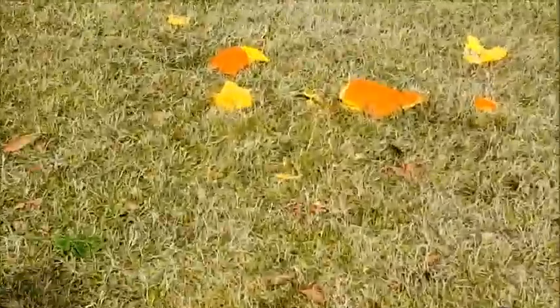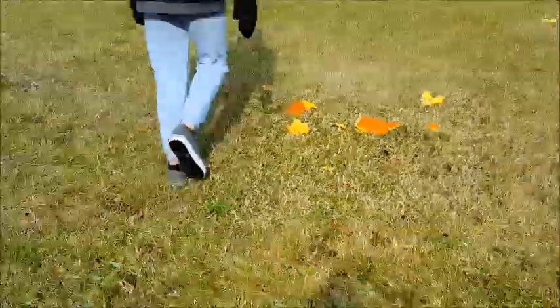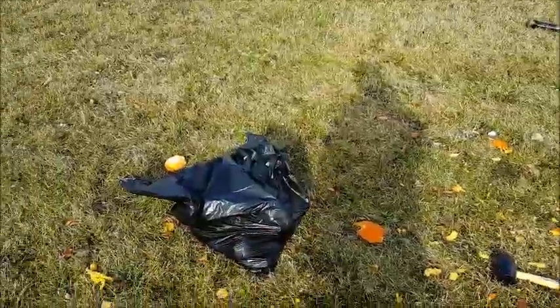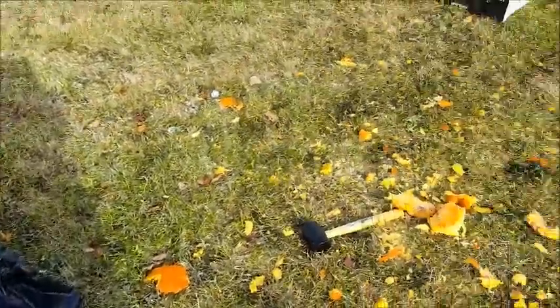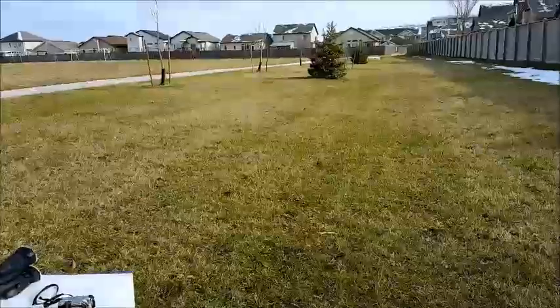Just stopped recording for a sec. Guys, we are actually cleaning it up — right there you can see the garbage bag and stuff. We're not just leaving it all lying around. There we go — you can see all the pumpkin guts inside. We're gonna clean up now. See you back at home!